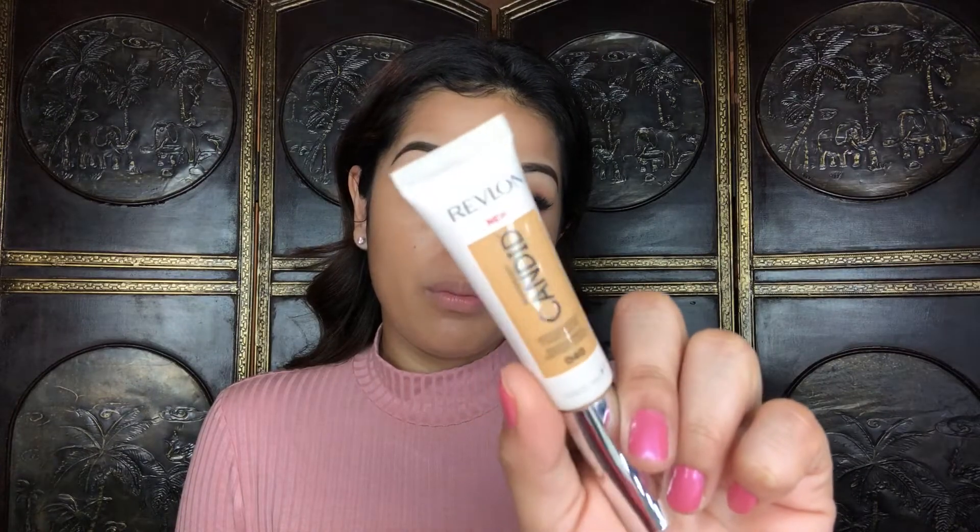This foundation gave me like no coverage — I'm applying more because that first layer gave me nothing whatsoever. Typically I do like light to medium coverage but it just gave me color. After two layers it still feels like very light coverage and I'm not a fan of that — I was expecting at least medium coverage but glowy. Honestly I don't like how I look so far but we'll see when I finish the rest of my makeup. For concealer I will be using the Revlon Photo Ready Candid concealer in the shade Medium.